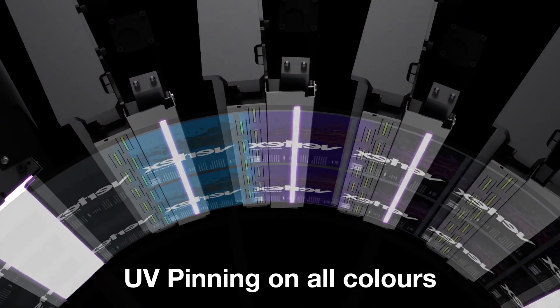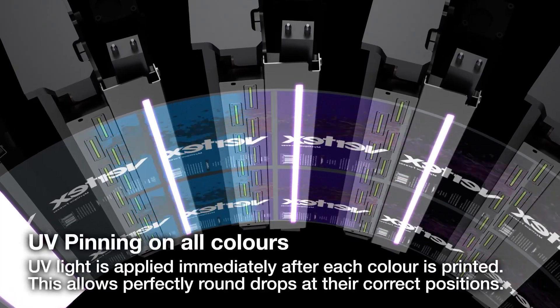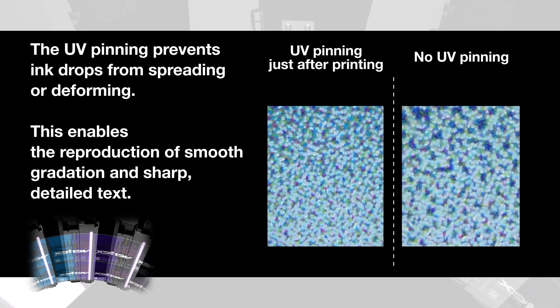Also, with UV pinning on all colors — where UV light is applied immediately after each color is printed — you will be able to offer end results with reproduction of smooth gradations and sharp detailed text.